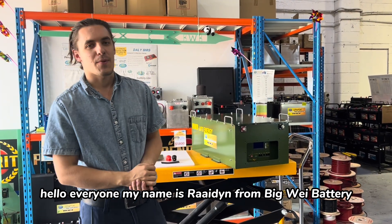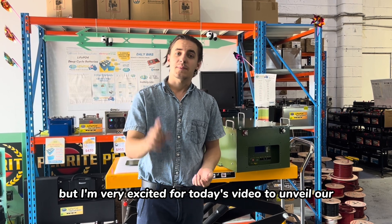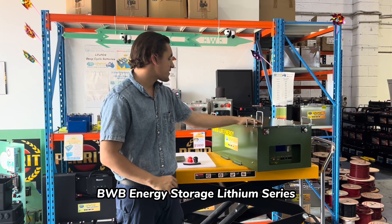Hello everyone, my name is Raiden from Bidway Battery. It's been a while since our last video, but I'm very excited for today's video to unveil our BWB energy storage lithium series.